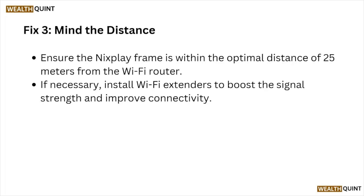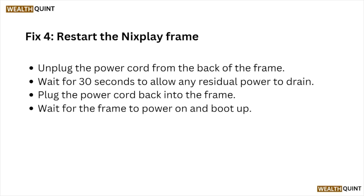Fix number three: mind the distance. Ensure the Nixplay frame is within the optimal distance of 25 meters from the Wi-Fi router. If necessary, install Wi-Fi extenders to boost the signal strength and improve connectivity.